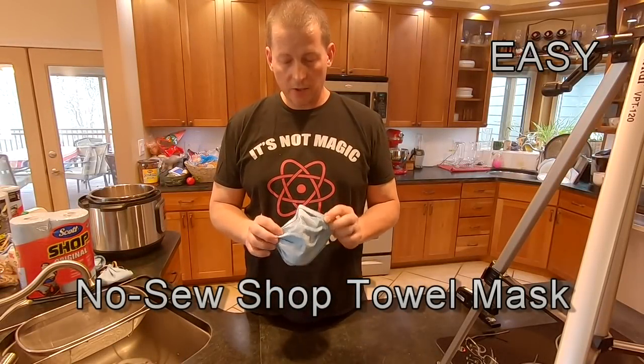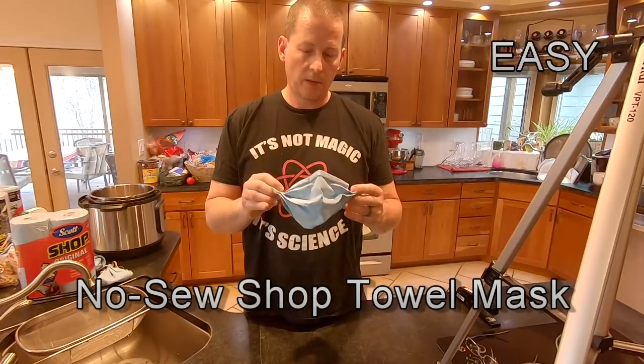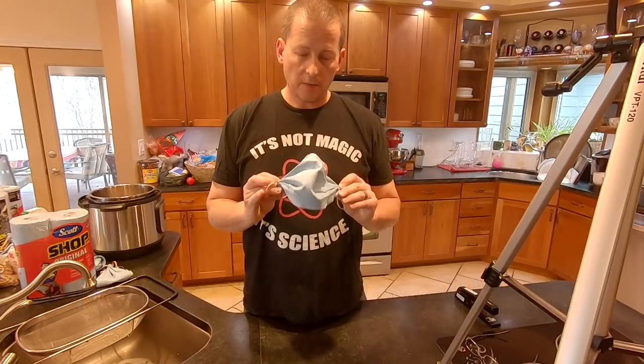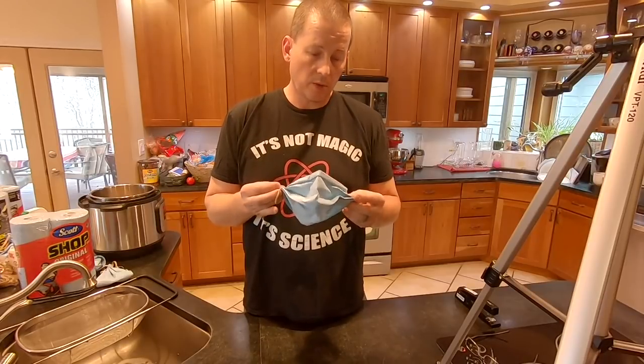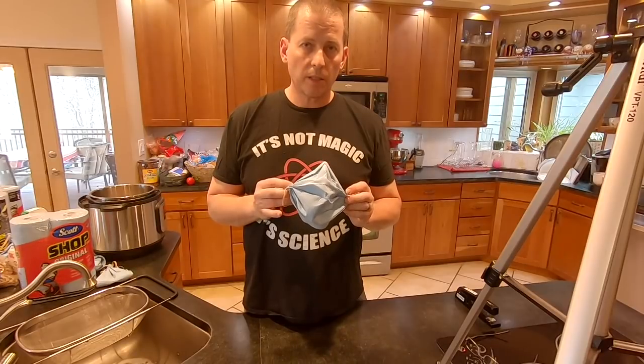Hey guys, today I'd like to show you how to make a no-sew mask that is pretty decent, pretty efficient, comfortable, pretty durable, and made out of readily available materials.